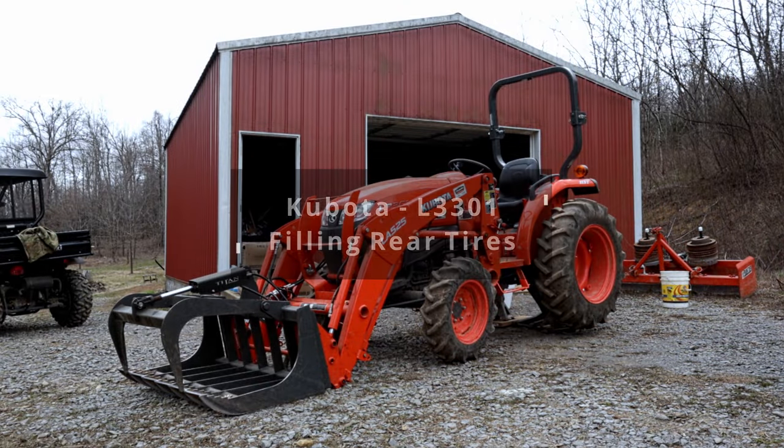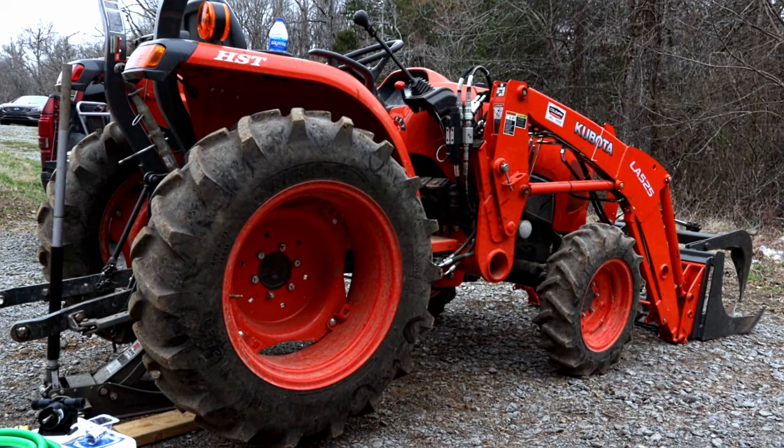Welcome back YouTube, Nick here bringing you another how-to video. We'll be filling the rear tires on a Kubota L3301 tractor.